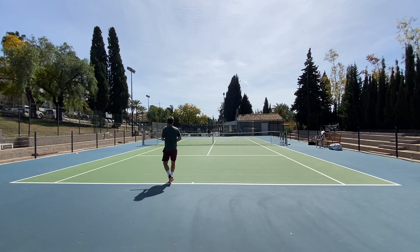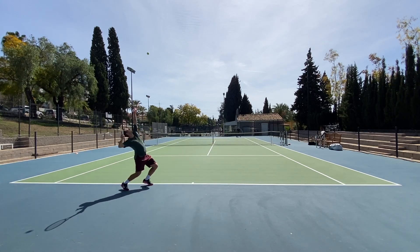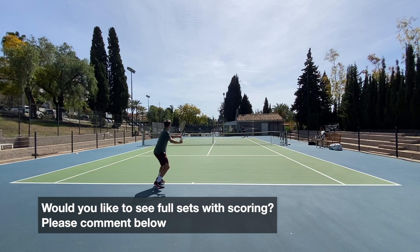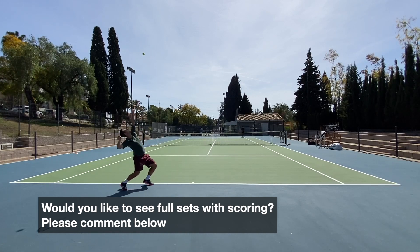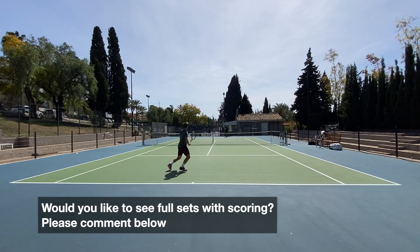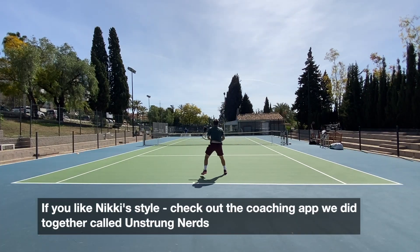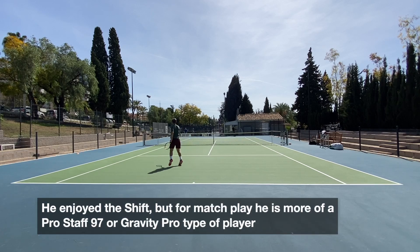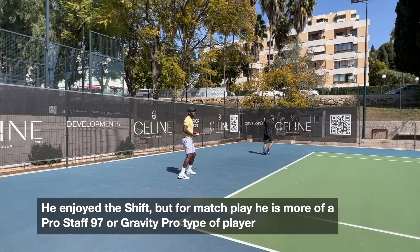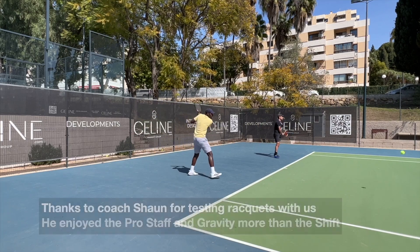This is Nicky playing some competitive sets against my friend Daniel, my doubles partner. These are some highlights from their recent sets. Nicky is a kind of flat-hitting traditional player — not ultra flat, but the way he hits the ball, he loves the Gravity Pro and the Pro Staff the most, although he really liked the Shift as well as a racket. But for his game, those two rackets — Gravity Pro and Pro Staff — make more sense.